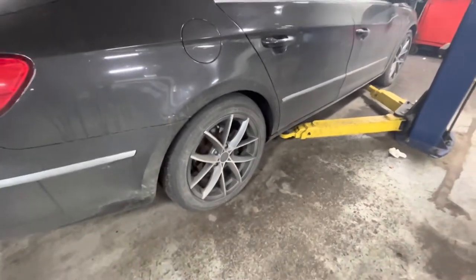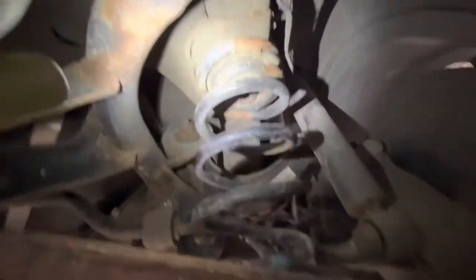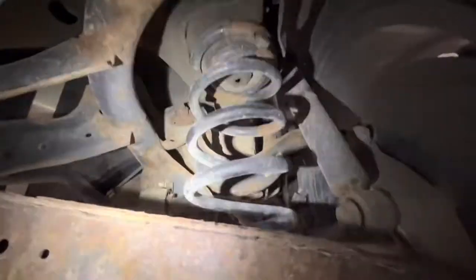I'm going to lift it up and show you why it acts that way when the car drops. From underneath, you can see the coil up top is broken, which is a little unusual. Usually they break at the bottom, but sometimes it'll break at the top, sometimes it breaks in the center — you never know.